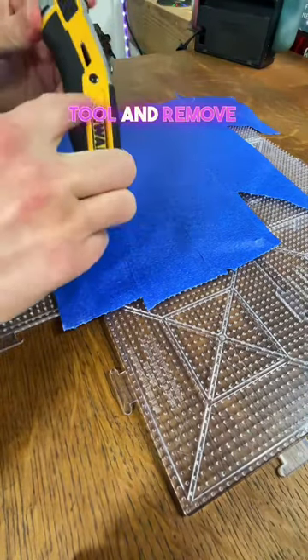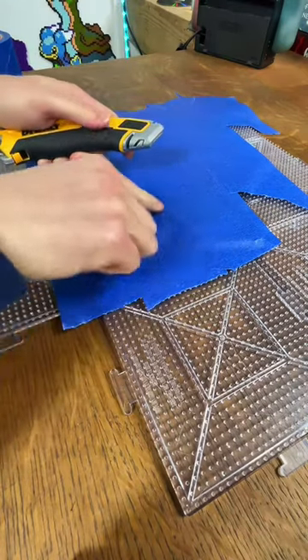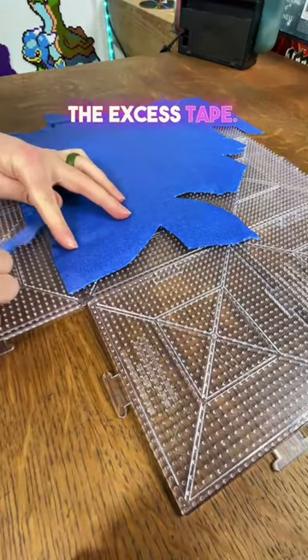Then you just grab your cutting tool and remove all the excess tape. Once you have your Perler all cut out around the edges like this, you just go through and take off all the excess tape.